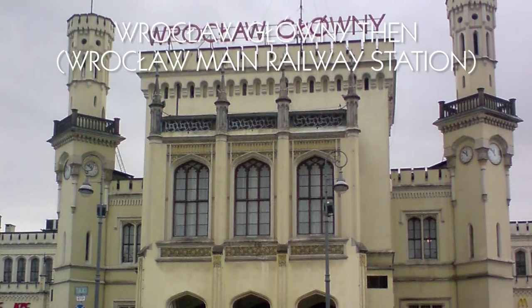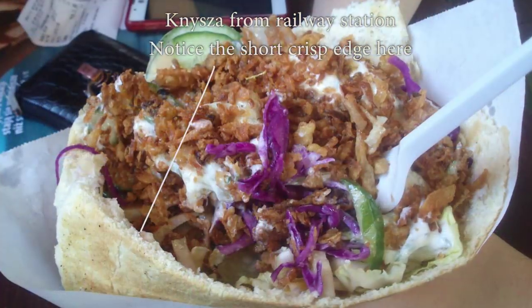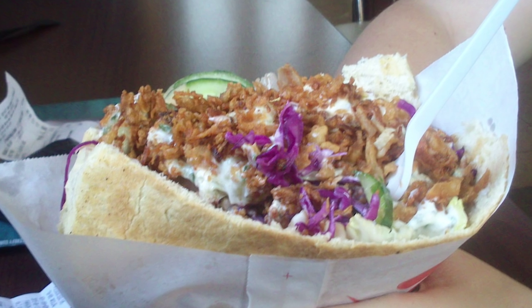Nowadays knysha is in a bit of decline, mostly due to the dominance of Turkish kebabs, but I hope it will see a brighter day in the future. Maybe you will make a knysha stand in a faraway land — insert your country name here!